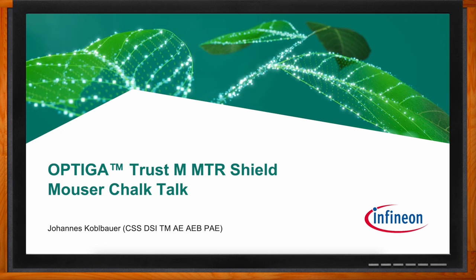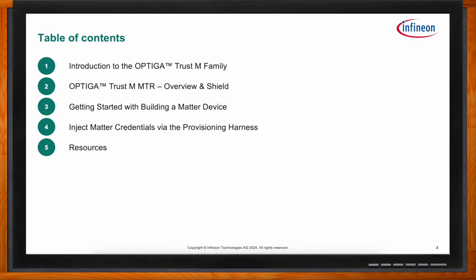We're talking about the Optiga Trust-M Matter family. Johannes, what will we be covering today? First, I want to give you an introduction to the Optiga Trust-M family, the global family of products where the Optiga Trust-M Matter — our latest product — is one of the variants. I'll give an overview of the product and our evaluation platform, the Shield. Then I'll cover getting started with building a Matter device, and the evaluation step of injecting Matter credentials via our provisioning harness. Finally, I'll share resources on where to get started and what to get.